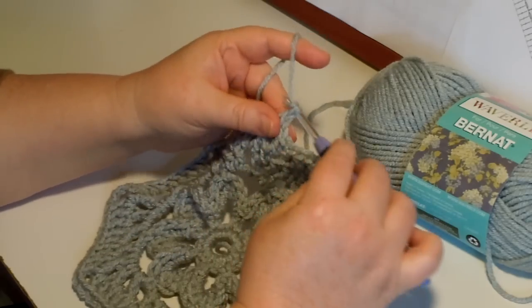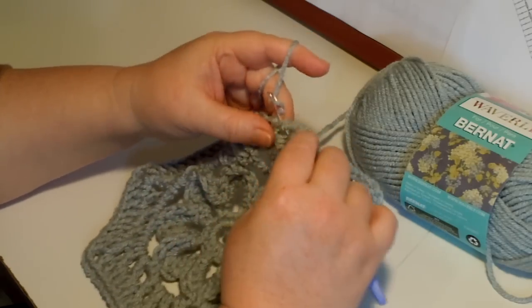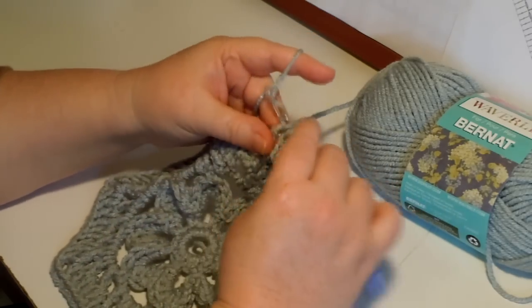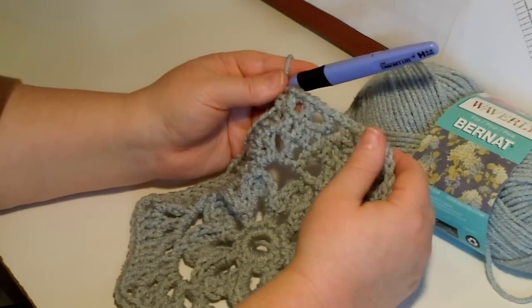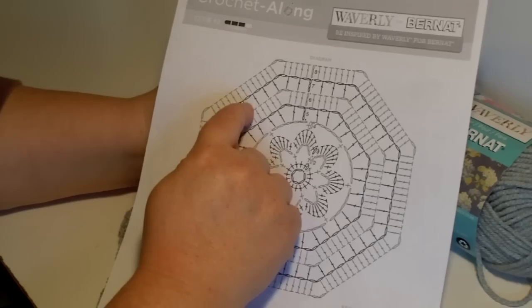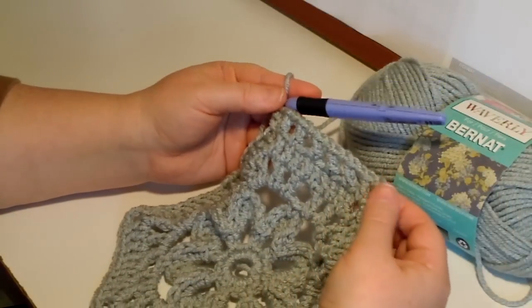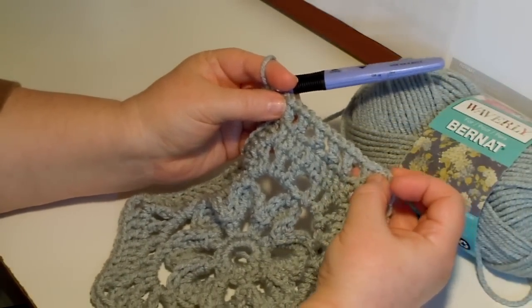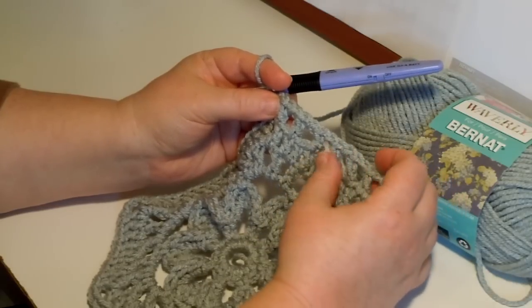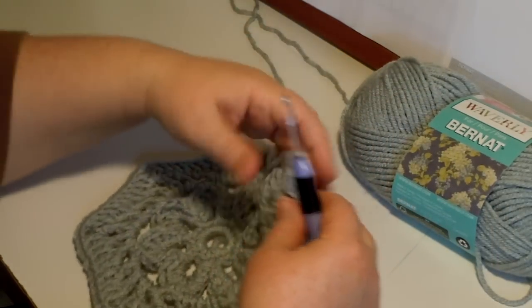Let me double check - chain one, double crochet, one, two, three. I still need one more - good thing I checked. And this is number four. So there's the corner where I did the two double crochets, then chain one, double crochet: one, two, three, four. Yes! Now I'm ready for double crochet, chain two, double crochet. Put your thumbs in the holes and let's count these double crochets: one, two, three, four, five. Yes, we're doing it!